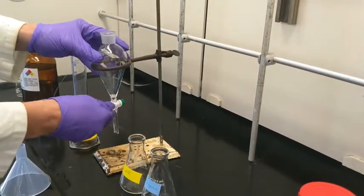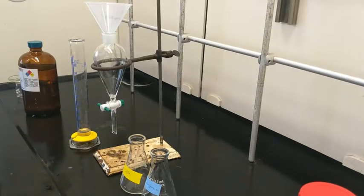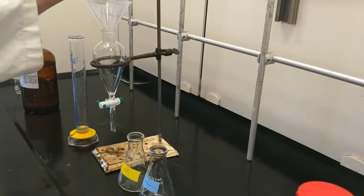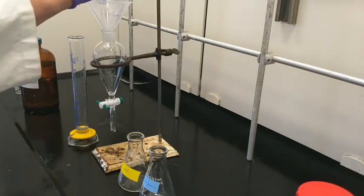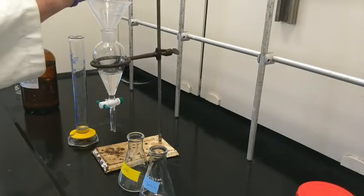Take care that the valve is closed. Notice that the handle runs perpendicular — that indicates the direction of the bore, so the valve is closed. I'm going to add the solution using a funnel so I don't contaminate the seal and weaken it, because we're going to turn the funnel upside down and agitate it, and if the seal is weak and pressure builds up it's going to spill and make a mess everywhere.